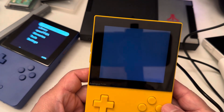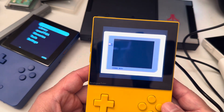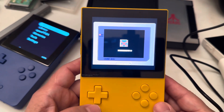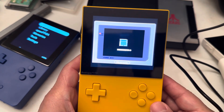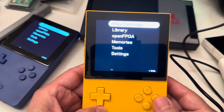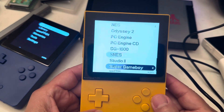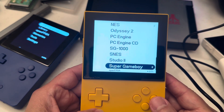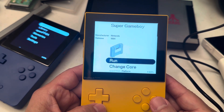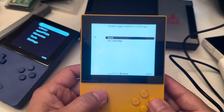When you run it, it's going to look for the cartridge. If you don't have a cartridge in the back, it will say it can't find it — you need the cartridge. So you need a physical cartridge to run the Super Game Boy that way. Now we are going to run Super Game Boy in digital.